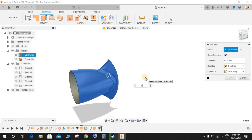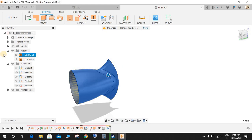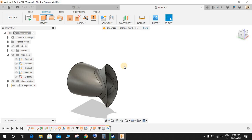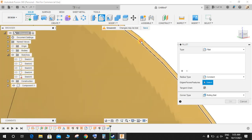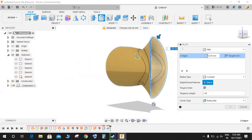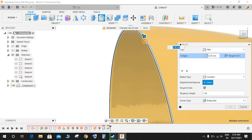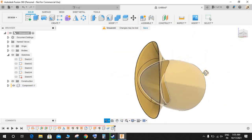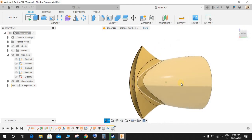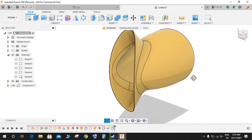Go to Create > Thicken, select this surface, and give it a thickness of 0.5 mm. Under Body, select 'New Component' and just hide the body for now — we have a new component. Press Shift+End to enable the color automatically. Go to Solid > Fillet, select this face, this face, this one, and this one, and give a radius of 0.25. This completes our exercise in Fusion 360. Hope you guys enjoyed the video — don't forget to share and subscribe. Thank you and have a nice day.